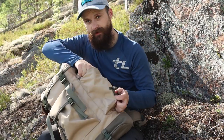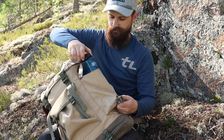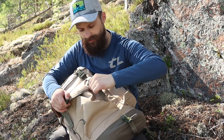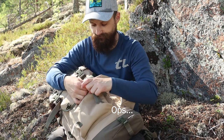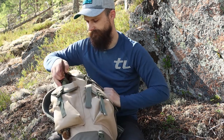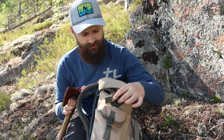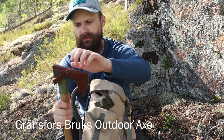On the side I usually have a water bottle — this is a Nalgene half liter. On the outside I normally have a first aid kit, which is not there at the moment. And on this side I have some snacks, a bar and stuff for the hike.